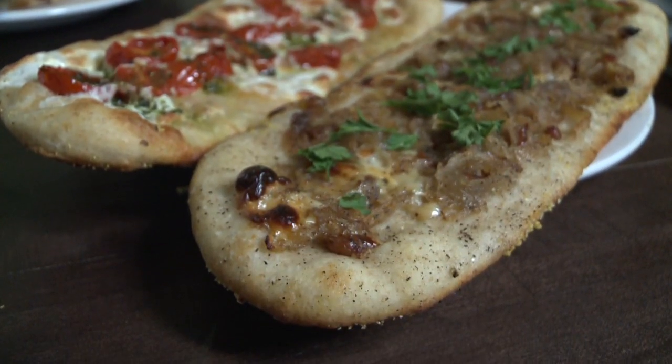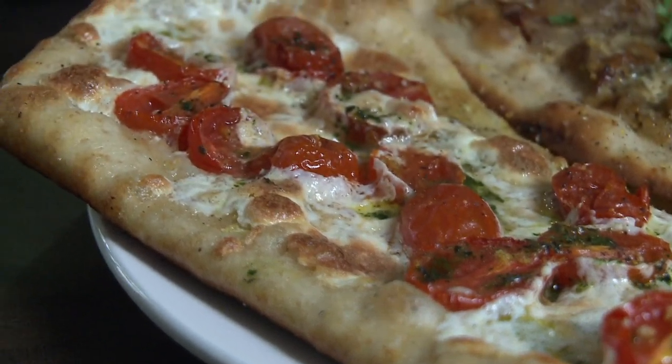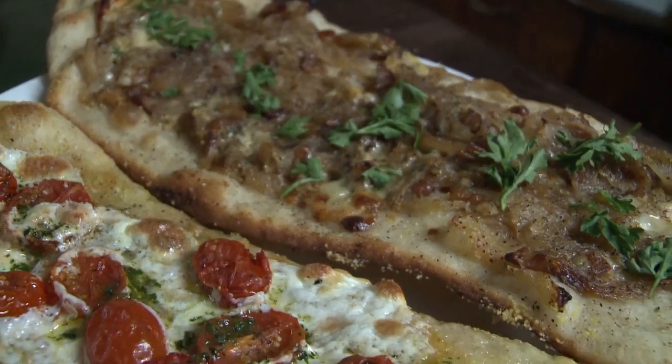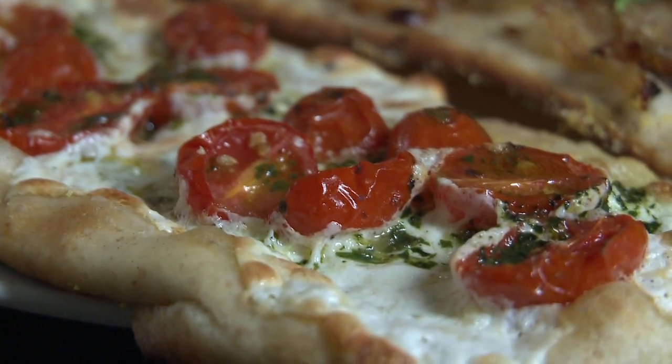I saw these come out of the oven and I said, wow. So what do we have here? These are our crispy flatbreads. The flatbread's nice and crispy, but it's still soft with everything. All the bread is just so fresh. I think you guys are delicious — I'm so glad we found you.